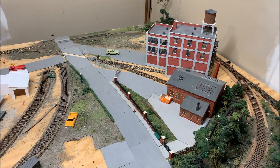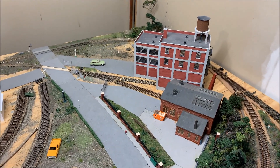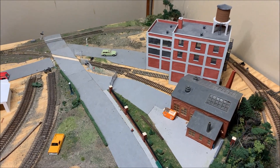Now we're on my layout and as you can see, the GP mill is still standing because it's a really nice scene and I hate to tear it down. Pretty soon though, it'll come down with the rest of the scenery.